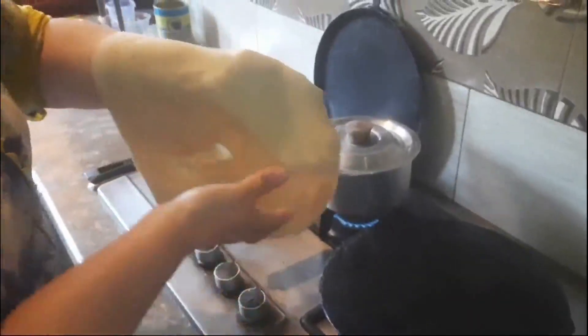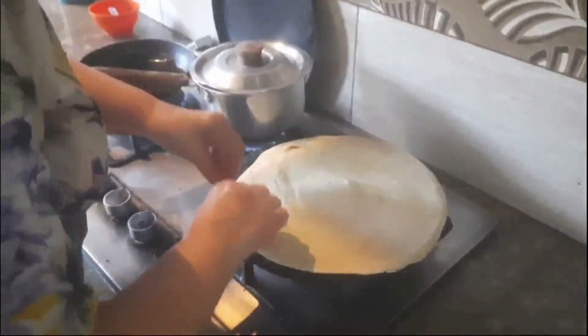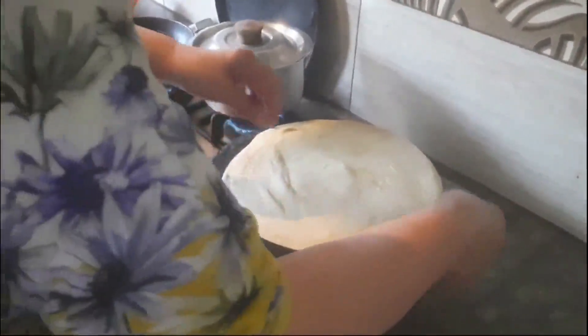Take the spread thin circle of prepared wheat flour gently with hands and place it on the preheated tawa. Properly set it on the tawa gently with hands.